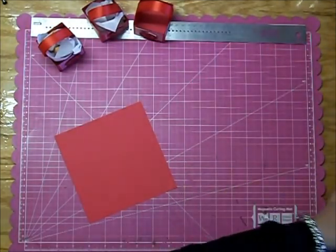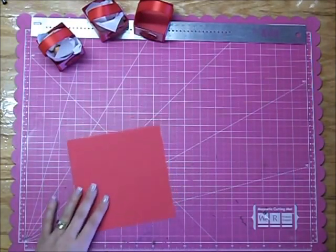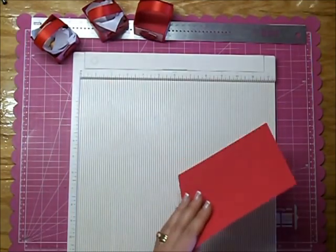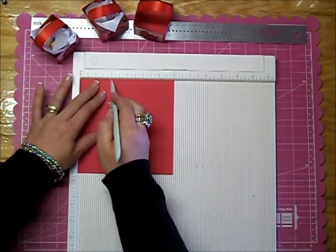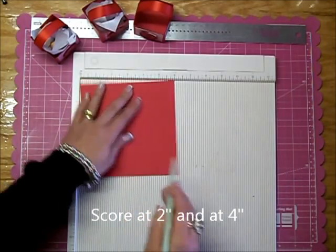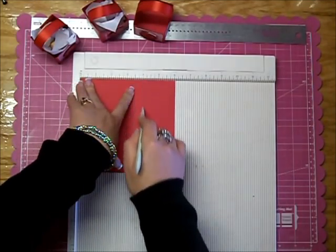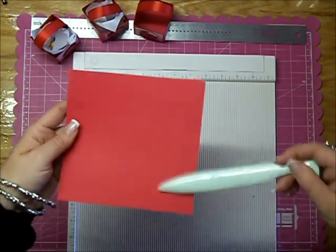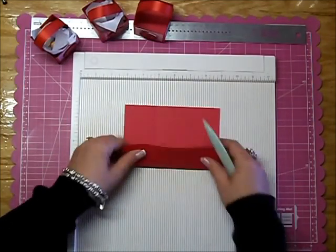Next thing you'll want to do is score the paper. I use the Martha Stewart scoreboard, but you can use your paper cutter or whatever it is that you use to score. So now we're going to score at 2 inches and at 4 inches. Then turn it over and do 2 inches and 4 inches again. Now you have all the creases on there, and you want to crease down your score lines.